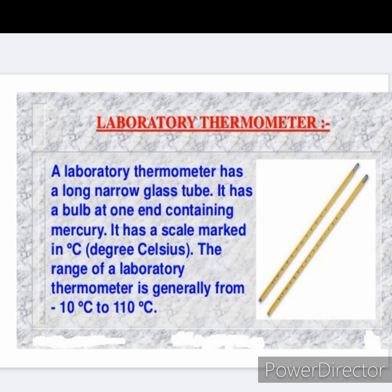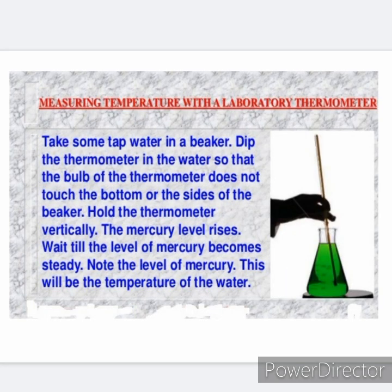The range of a laboratory thermometer is generally from negative 10 degree Celsius to 110 degree Celsius. While measuring the temperature with a laboratory thermometer, we should take some precautions.